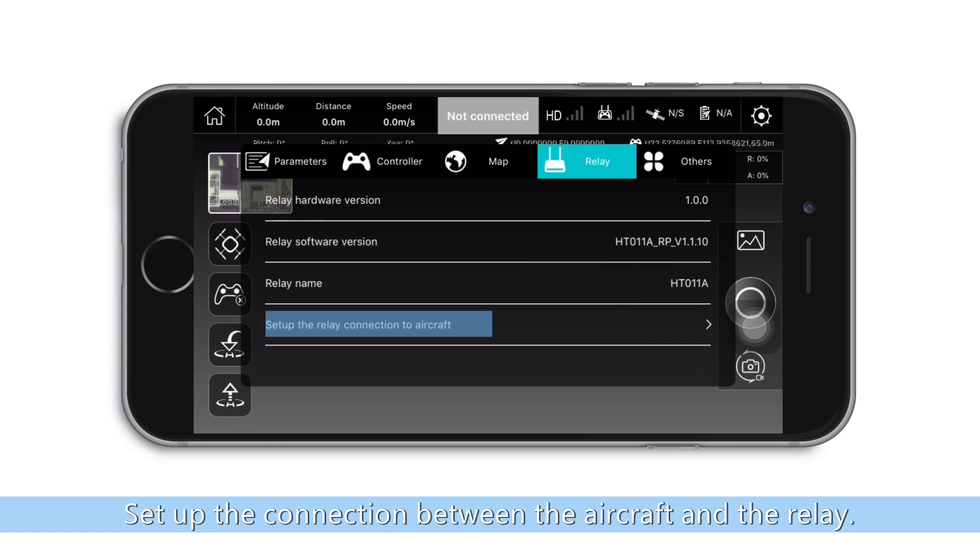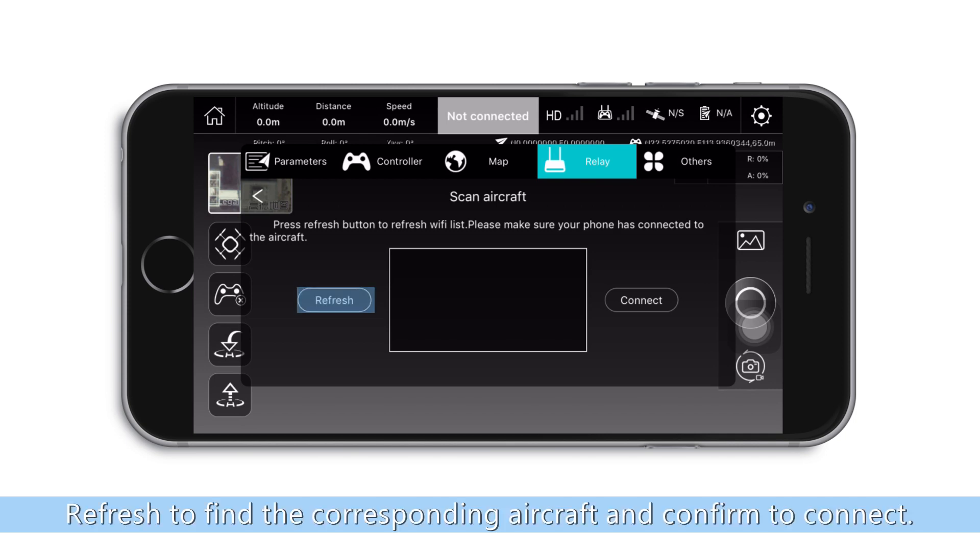Set up the connection between the aircraft and the relay. Refresh to find the corresponding aircraft and confirm to connect.